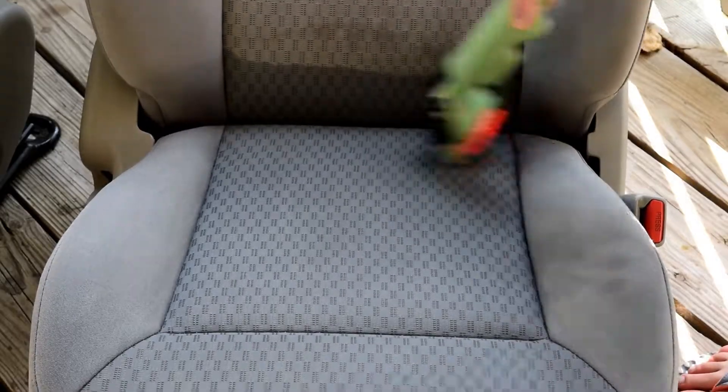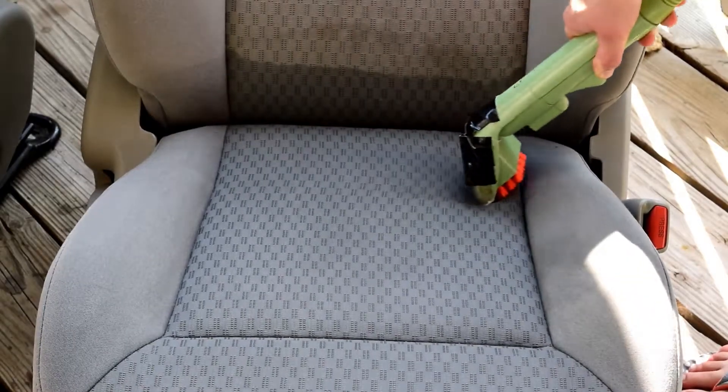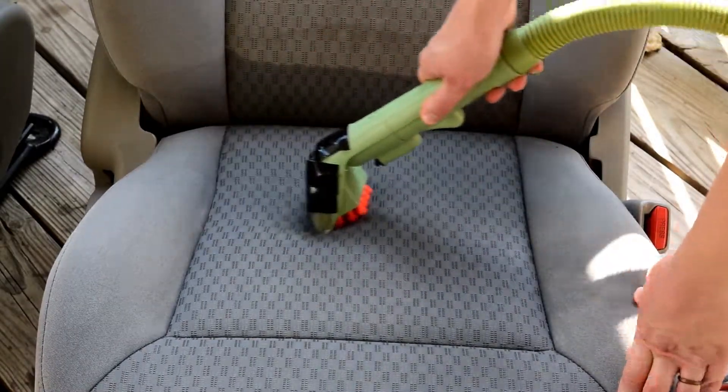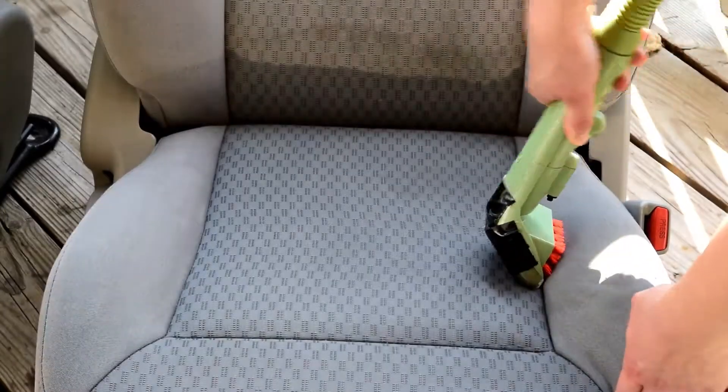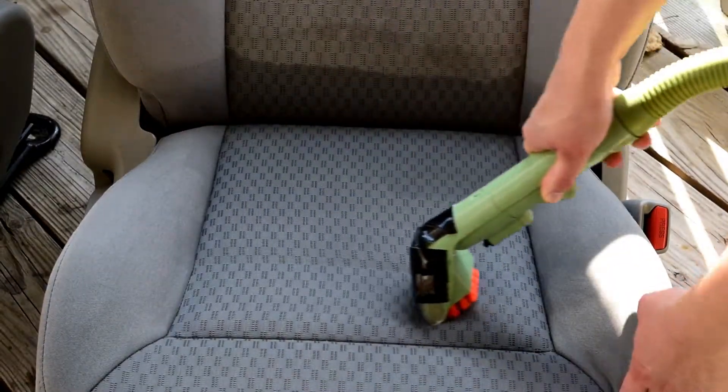Next, I will go over the seats with my wet vac and try to suck up as much of the cleaning solution that I poured on there as possible. This helps to make sure that the seat doesn't take forever to dry.